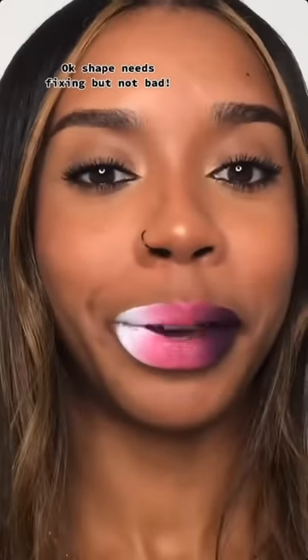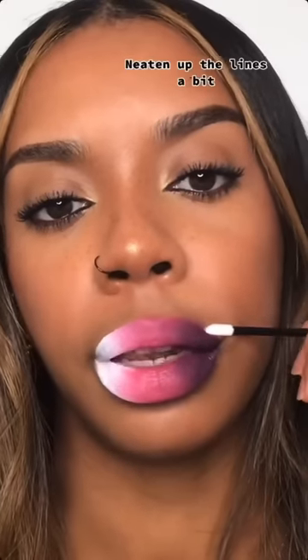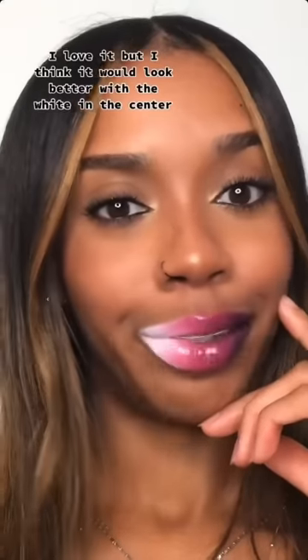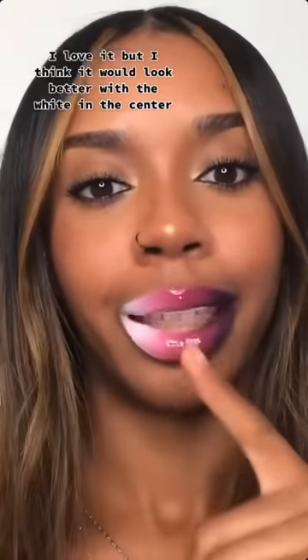Shape needs fixing but not bad. Cleaning up the lines a bit. I went on top with Be Perfect Double Glaze Gloss in Ice. I love it but I think it would have looked better with the white in the center.